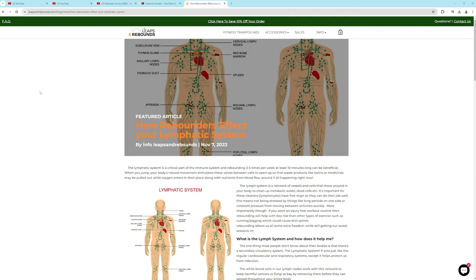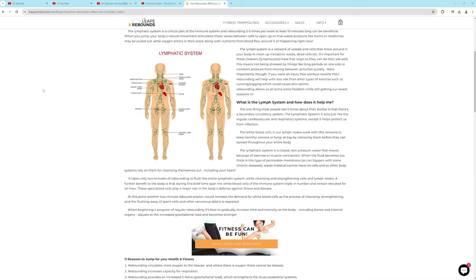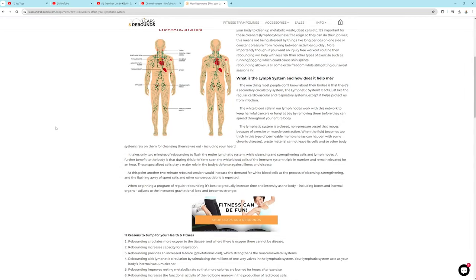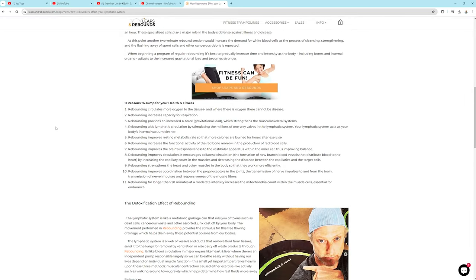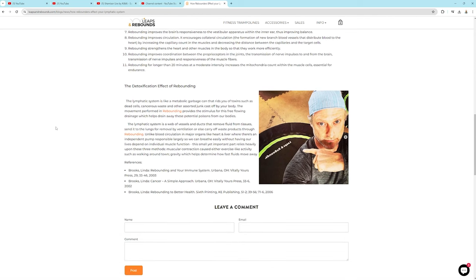Lymphatic drainage is probably the most significant part of rebounding. Your body does not have a pump for the lymphatic system — you are the pump. Your movement is the pump for the lymphatic system. That's one thing I did not find was as good on a Bellicon comparatively to the Cellerciser, which is why I promote the Cellerciser.